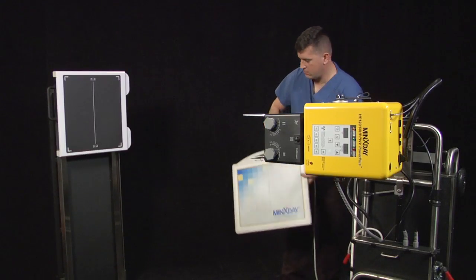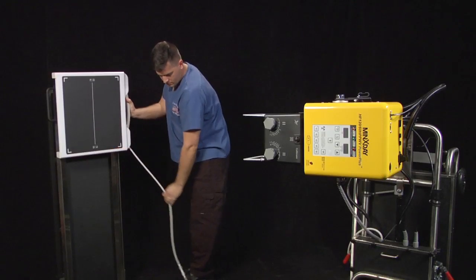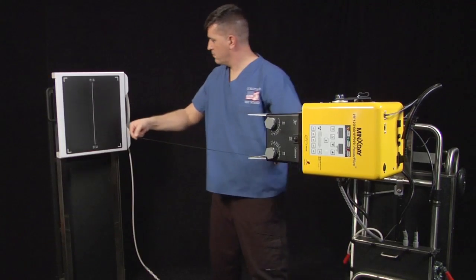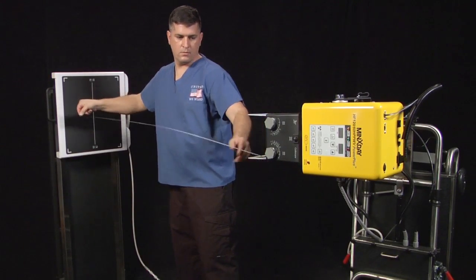Insert the Varian IP panel into the upright cassette holder. Using the tape measure located on the bottom of the collimator, pre-position the X-Ray unit 72 inches away from the upright cassette holder.